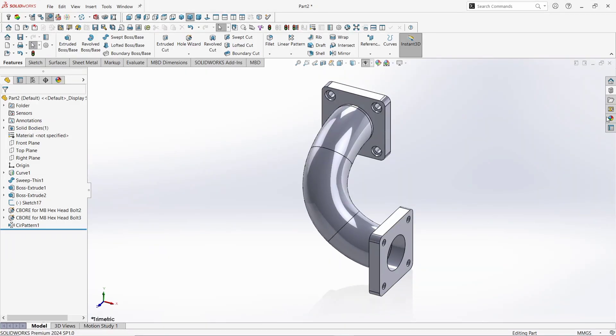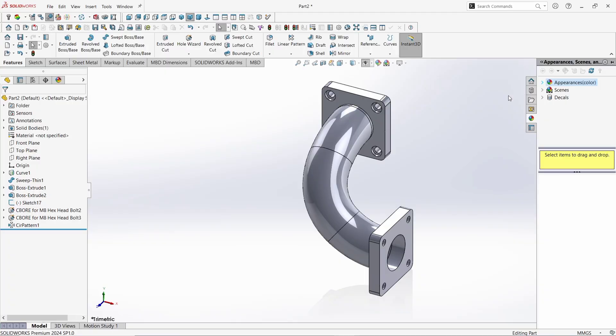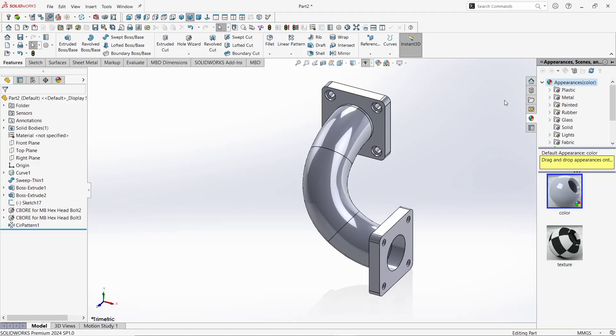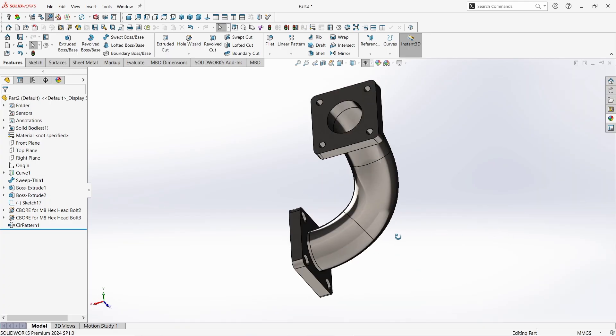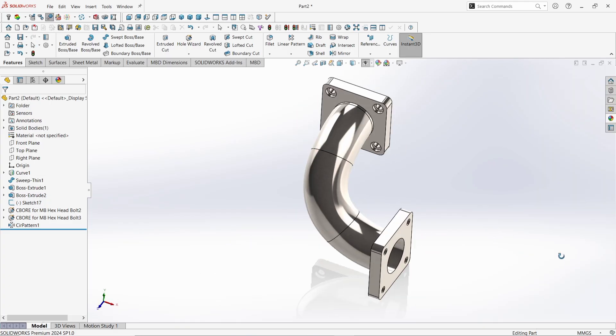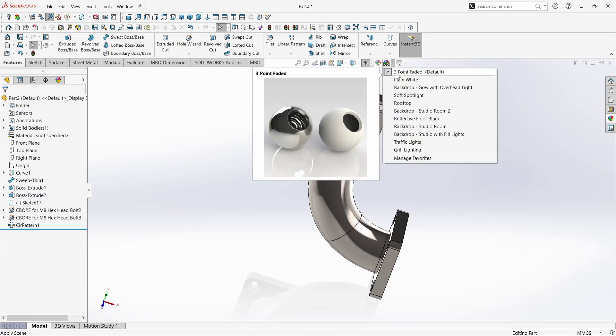Now go to Appearance. Click on Appearance. Click Metal. Click on Steel. Let's choose the brushed steel. See it looks amazing and perfect. Go to the background scene and select plain white.